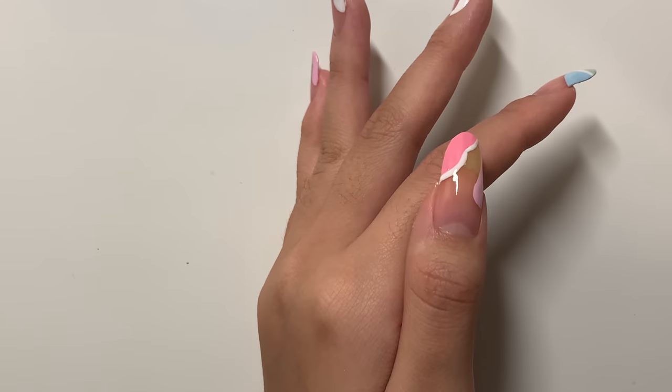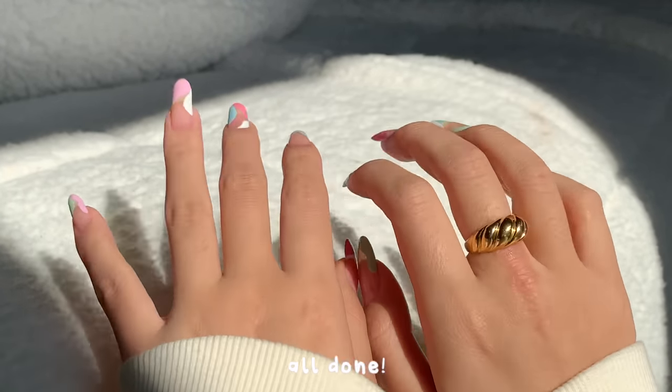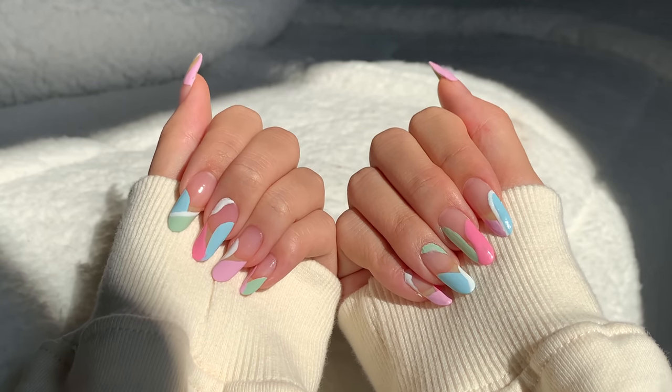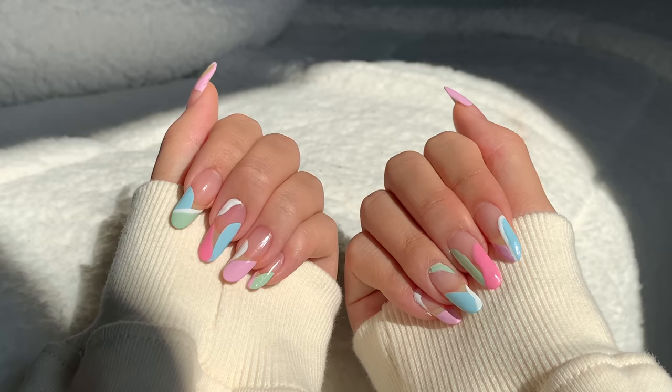I ended up doing my other hand off camera, and this is the final look — what do you guys think? Definitely very Pinterest-inspired, and I think groovy, funky nails are definitely in for spring. I hope you guys try this out because it really is that easy, and I'll see you guys in the next video — thanks for watching!